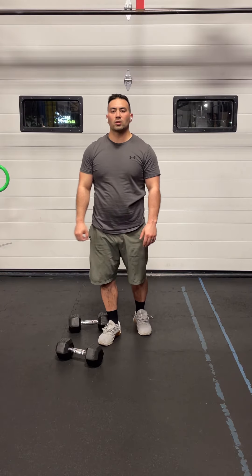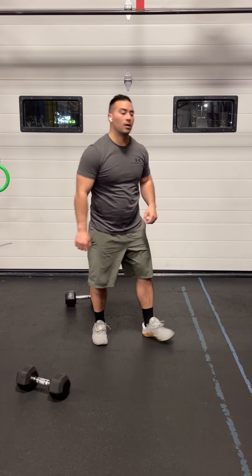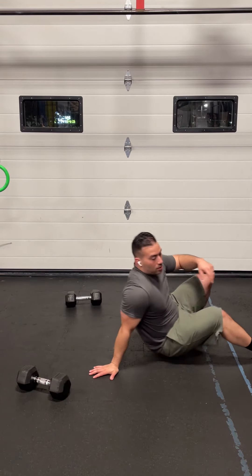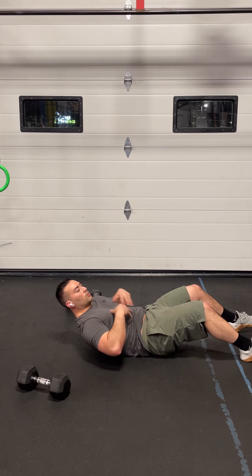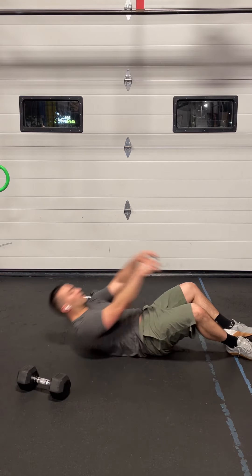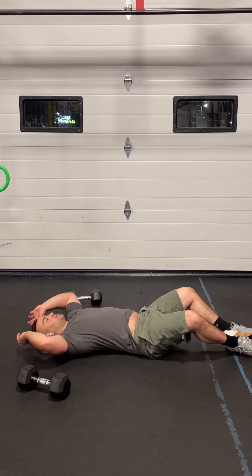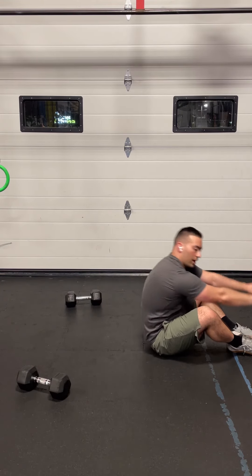Following those 40 air squats, move into 30 sit-ups. You can use a cushion to help your low back if you have low back issues. When you do the sit-ups, press your low back on the floor, squeeze your abs, bring the shoulders off the floor, and throw the hands between the legs — touch your ankles or touch your toes. Get full reps, full range of motion, and keep a neutral spine as you do so. Reach forward, lead with the arms and chest.